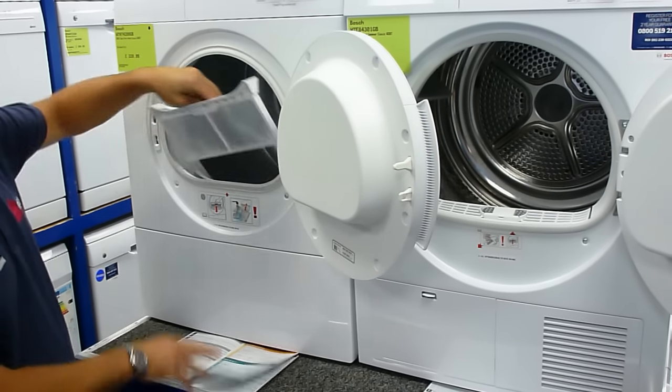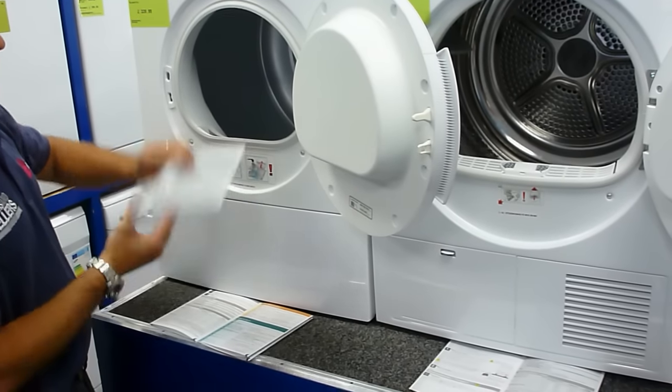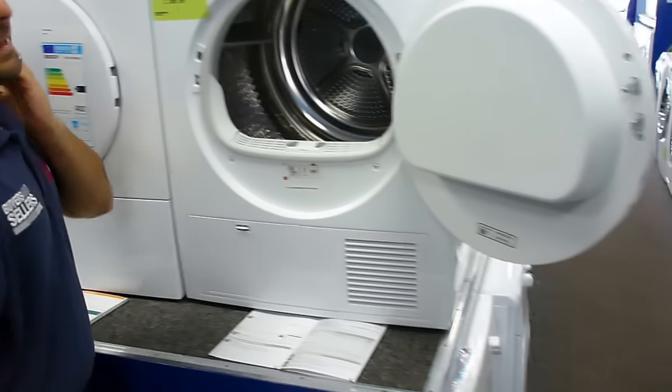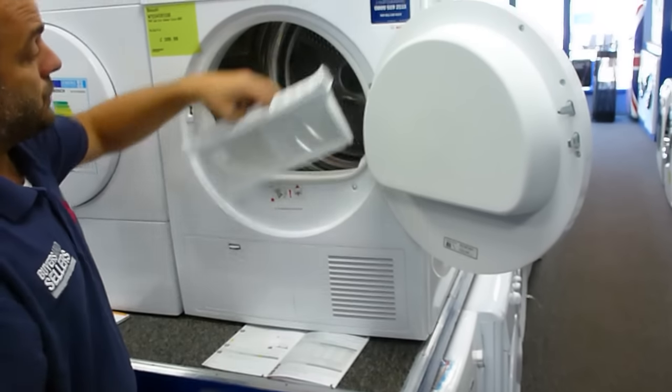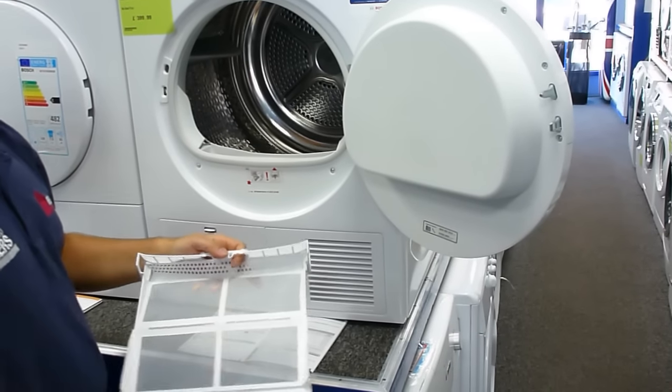Filters are both nice and easy access on the front here. This is a small filter — you just clean the fluff out there. On the condenser dryer, it's a slightly larger one which opens up. It's double the area, and you clean that through.